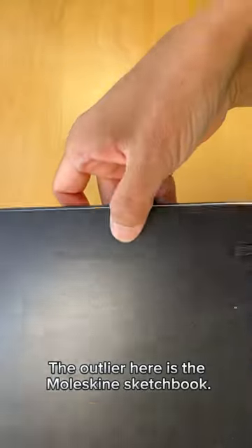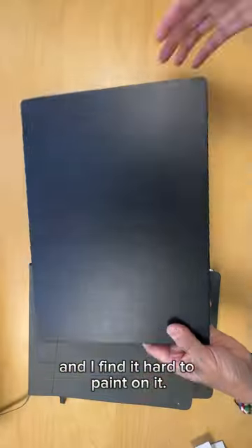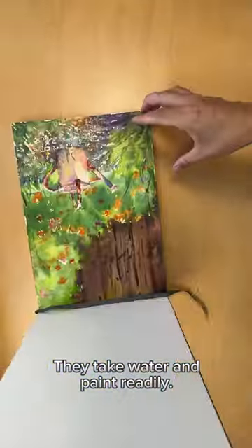The outlier here is the Moleskine sketchbook. It has a very smooth surface and I find it hard to paint on it. My absolute favorite are books by E.T.C.H.R — they take water and paint readily. I love these books.